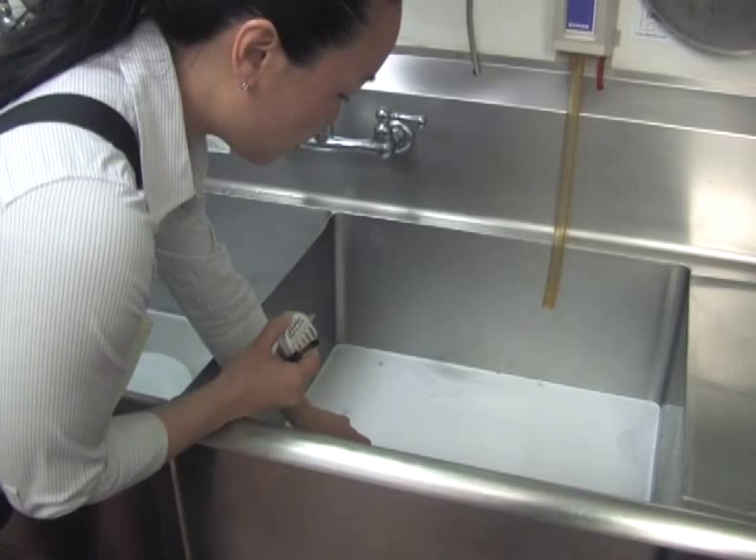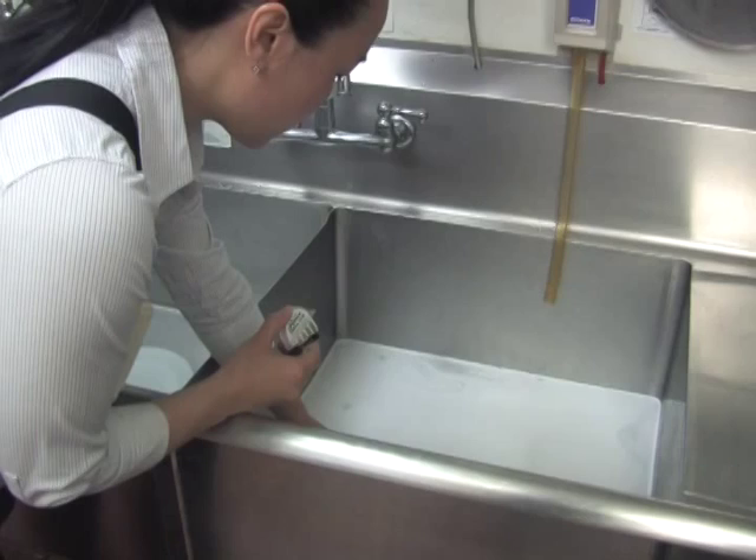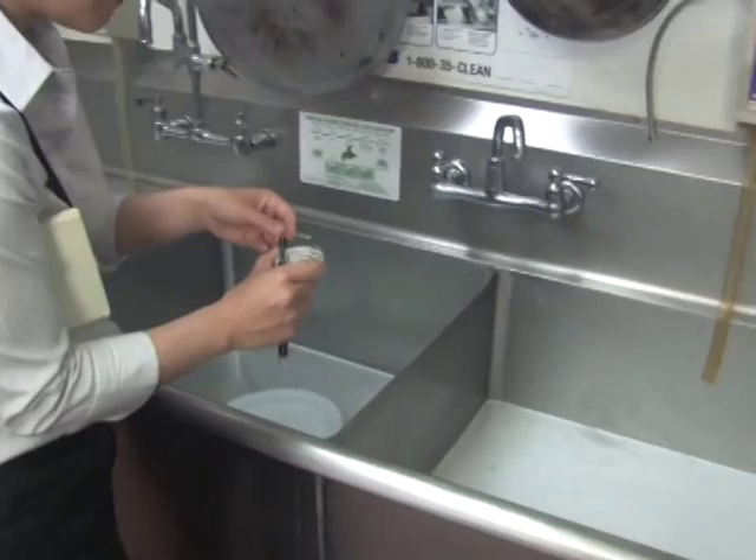To prevent major violations, always check sanitizer levels using a test strip. There are different test strips for checking chlorine and quaternary ammonia concentrations. Test strips should be used daily to check sanitizer concentrations at the three-compartment sink, dishwasher, and in sanitizer towel buckets.